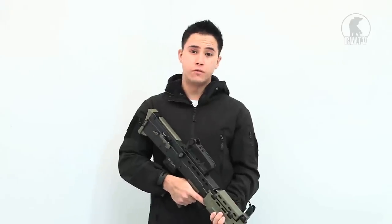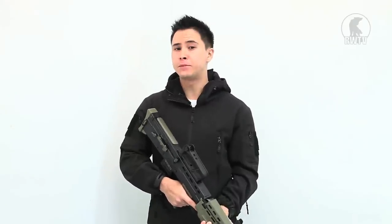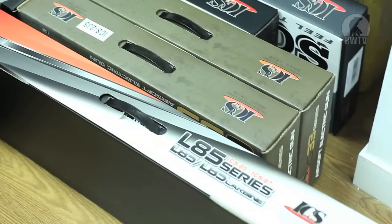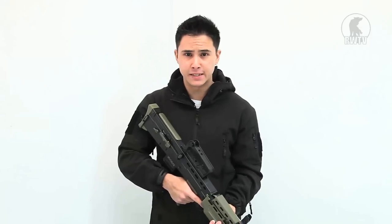Hey guys, welcome to another episode of RedWolf TV. I'm Tim and today we are doing a new product review for June. Now we have a couple of ICS products such as this L85A2 carbine, but there are quite a few of them so we thought we may as well do a separate video for those ICS products. So let us get down to business.